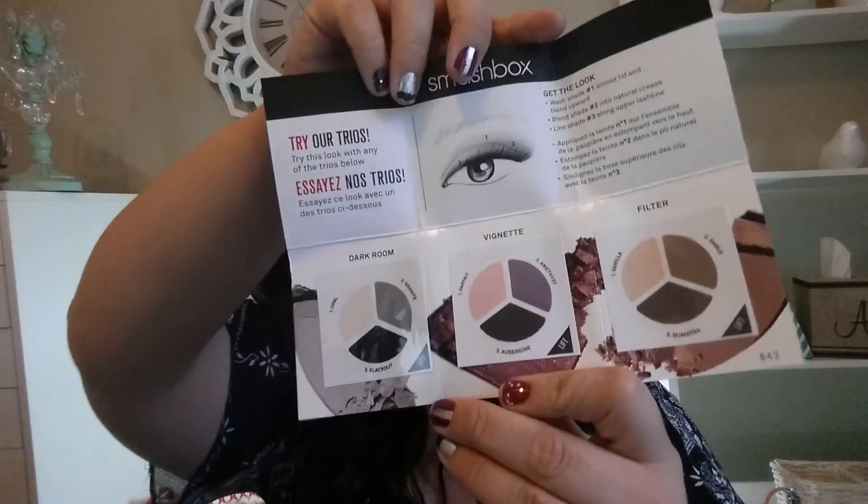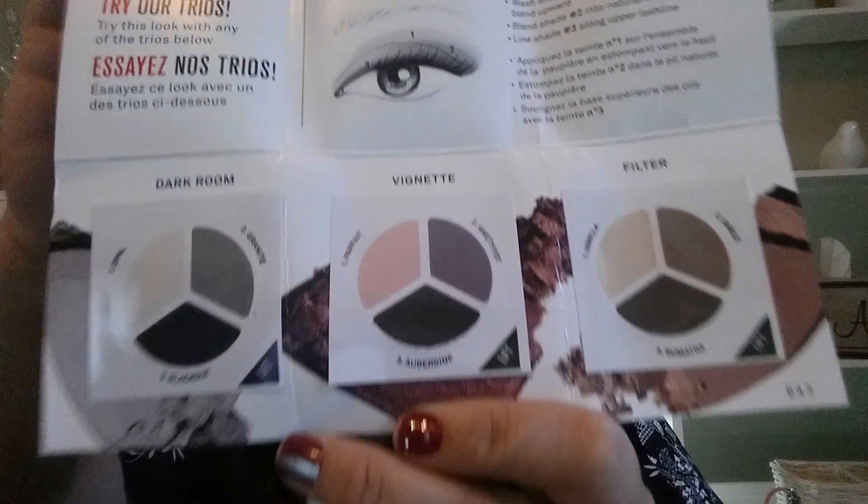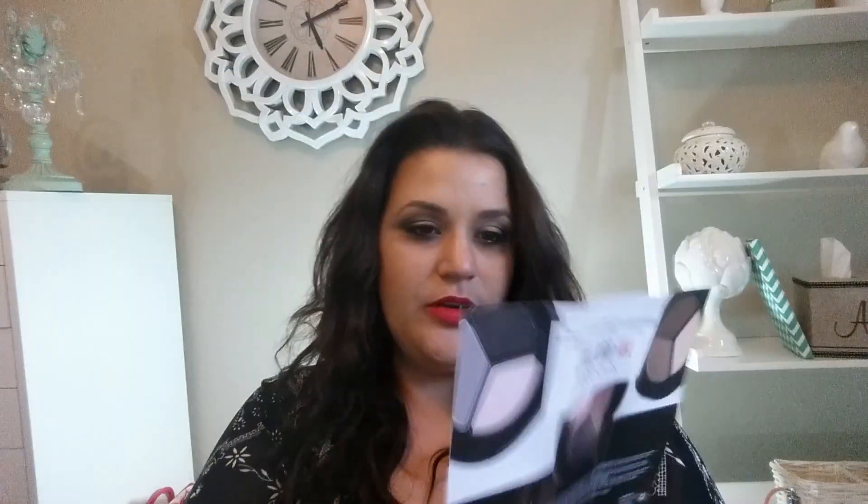The last thing is a Smashbox Try Our Trios sample. I didn't pay for much in this order. It comes with three tiny single-use samples of each of their palette trios — one in Dark Room, one in Vignette, and one in Filter, which is more of the neutrals.